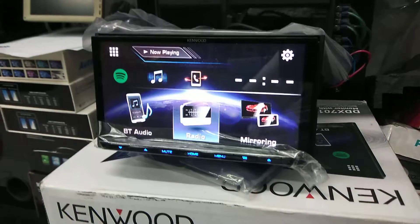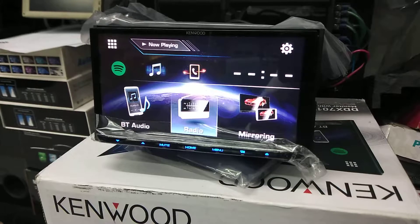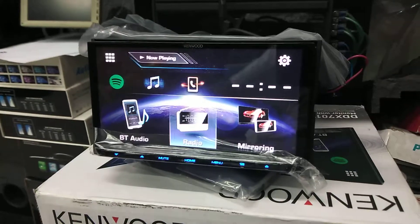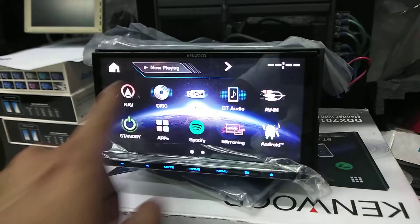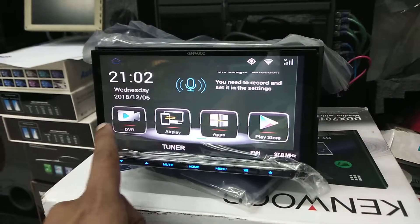Hi guys, this is Shimota. We are going to showcase the latest Navgo Electronics interface box made for Kenwood to run Google Maps and other Android-based apps. A quick demo — we've already connected the box to this unit. As you can see, we can operate it through the touchscreen of the unit itself, so the interface is included.